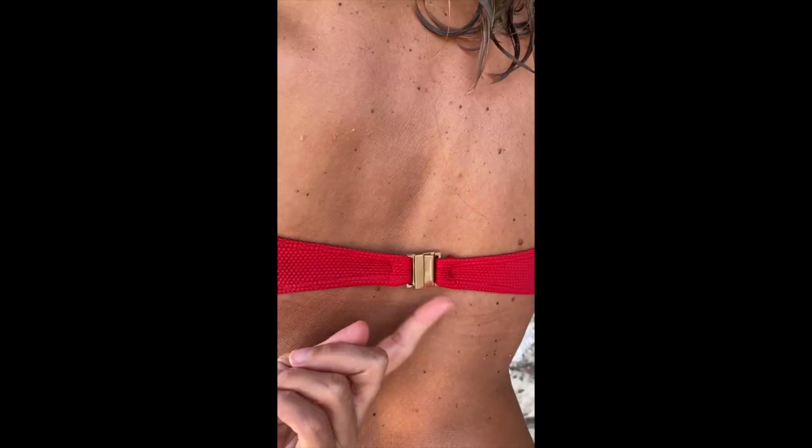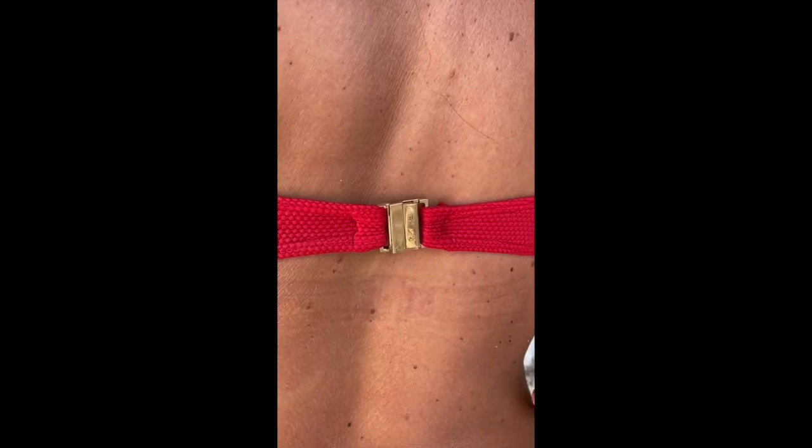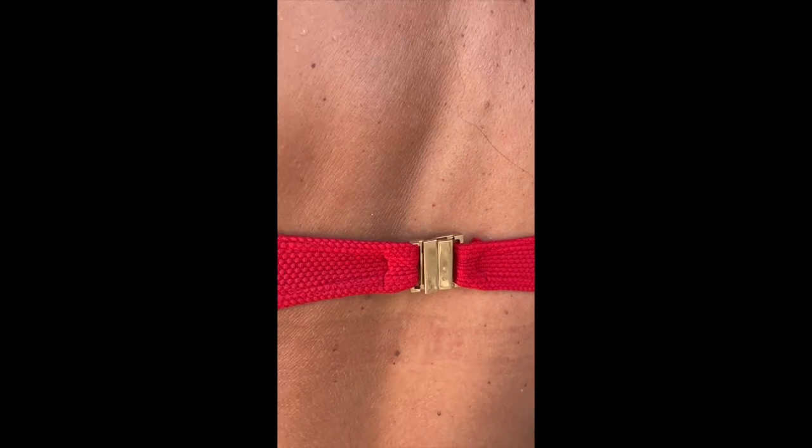On this side seam inside, I actually sewed a bone, so it gives some structure and shape to the bikini and it's very comfortable. On the back I've placed a clasp, but if you want it to be more flexible and adjustable, what you can do is fold both sides and create two channels instead.